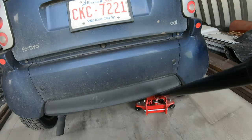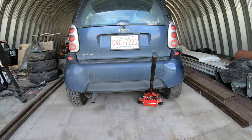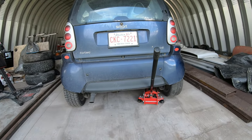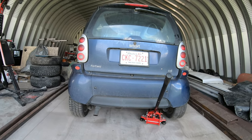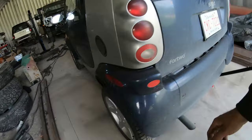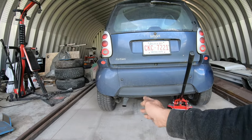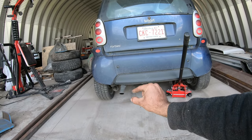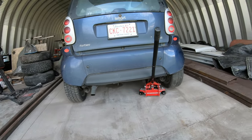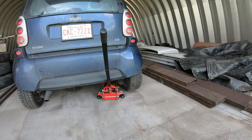My theory is that this car has been driven mostly with just a driver, so an extra 200 pounds has been on one side. For a car that only weighs 1800 pounds, an extra 200 pounds on one side can make a difference, especially if tire pressure is low on that side. Every time you go over a bump, that tire squishes a little more, angling the swing arm down on the driver's side, which causes outside wear on the driver's side and inside wear on the passenger side.